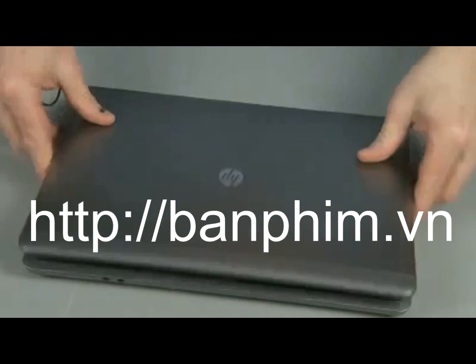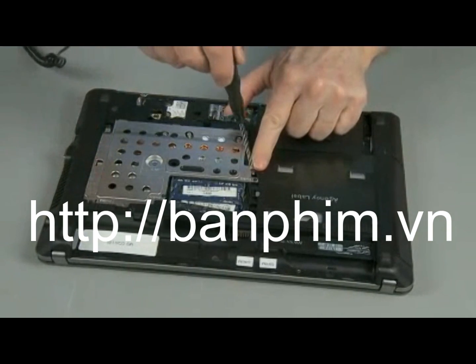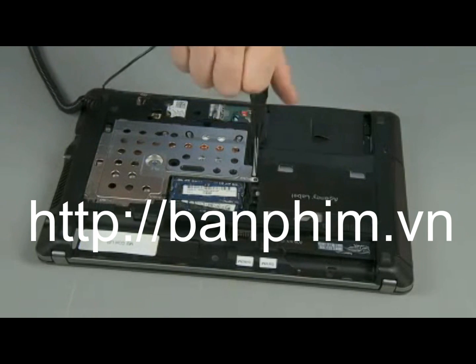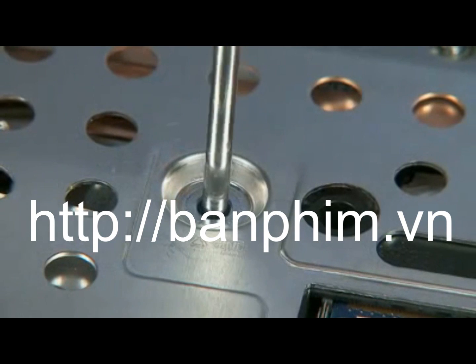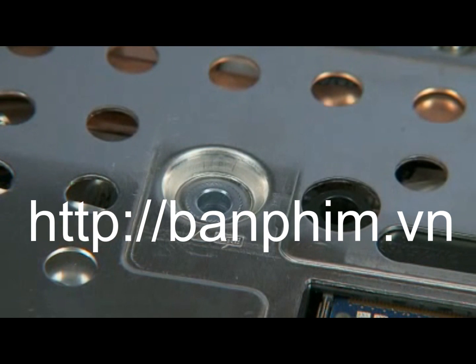Close the display panel and turn the notebook upside down. Replace the two 6 mm P1 Phillips head screws to secure the keyboard to the notebook. Note: if the heat shield has been removed, only one 6 mm P1 Phillips head screw needs to be replaced. The second screw will be replaced with a heat shield.